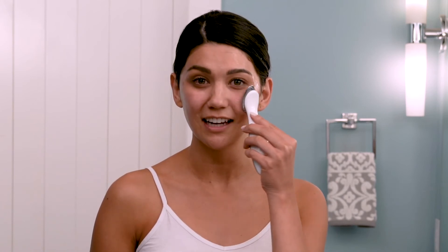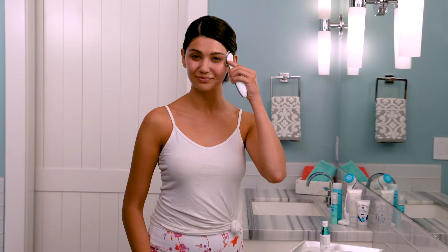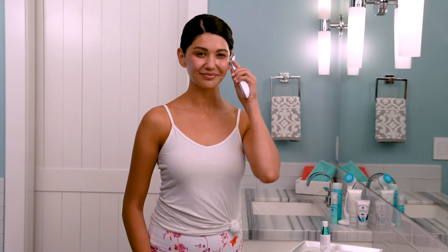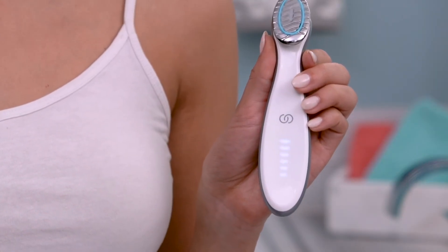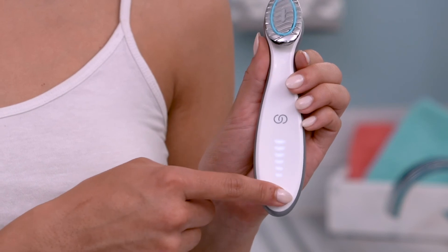Activating the skin, improving my complexion, and adding visible bounce and brightness. I want to mention — if you ever need to pause the device during treatment, simply swipe down the touch surface like this. When you're ready to restart, just swipe back up.